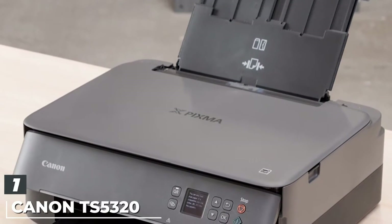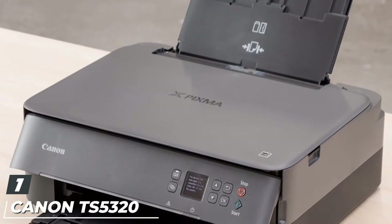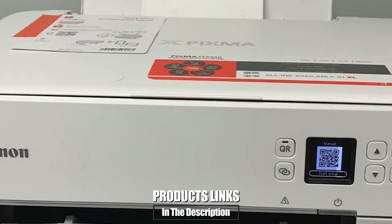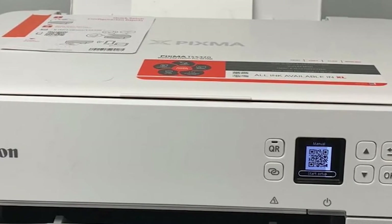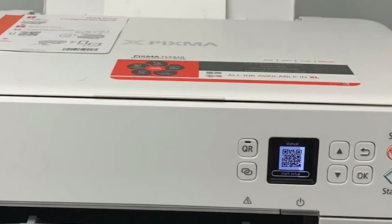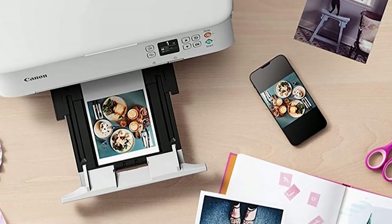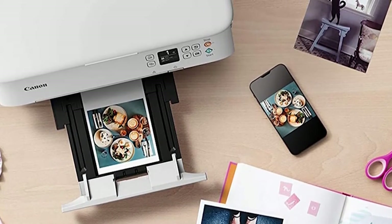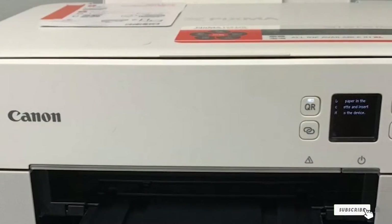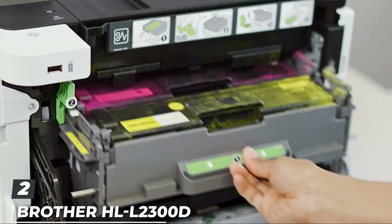At the first position of our list we have the Canon TS5320 all-in-one wireless printer. This wireless printer uses AirPrint to let you easily print from your iPhone, iPad, and Mac without additional apps. It can print in color and black and white with an included app to edit photos. While it won't print as quickly as other models, this Canon printer is available in four shades and uses two ink cartridges for easy setup. Reviewers recommend buying extra cartridges when ordering.